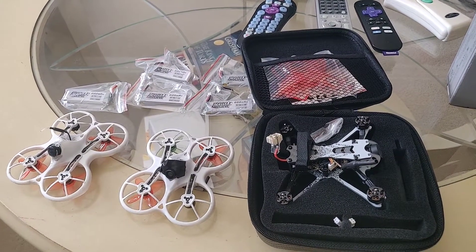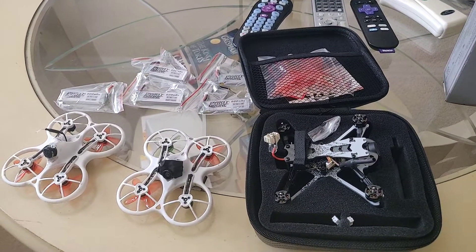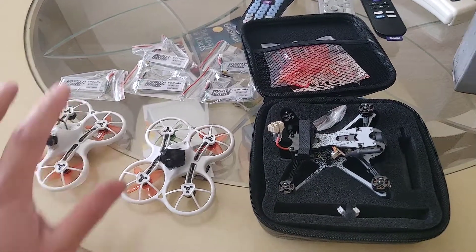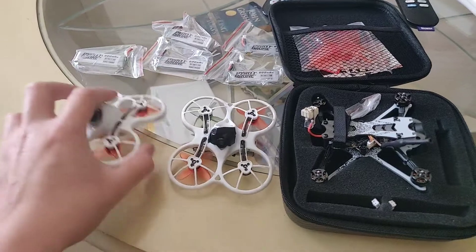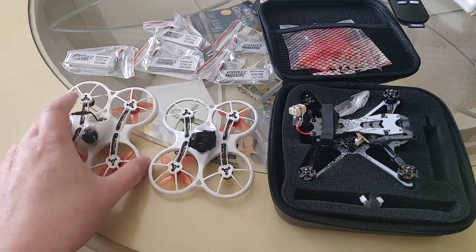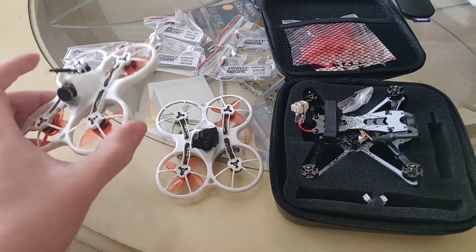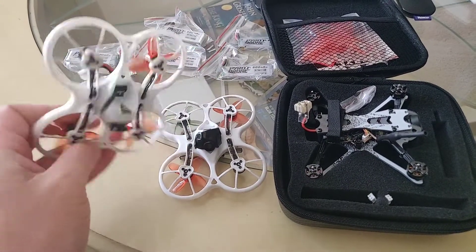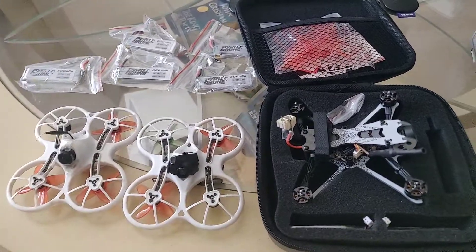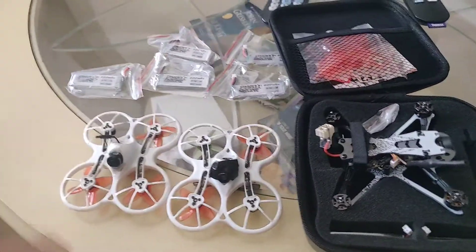Good afternoon everybody, this is Ebone with Unbound UAV. I know it's been a while but getting back in the swing of things. As you've seen before, I love the TinyHawk platform — these are a little beat up right now but they still fly. When I first started using these I fell in love instantly, and then had to get another. I've had a couple now, done some mods, and had a good time.